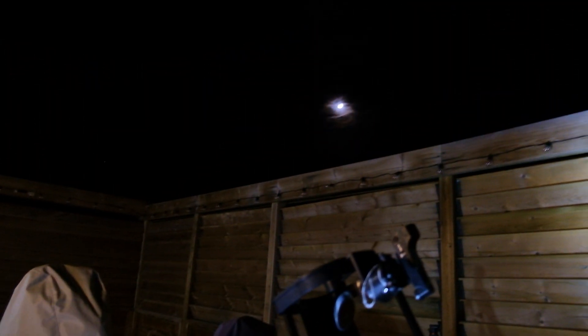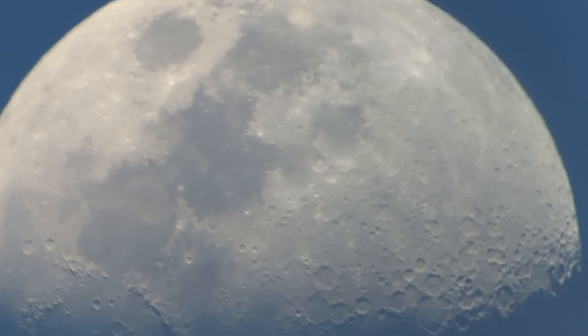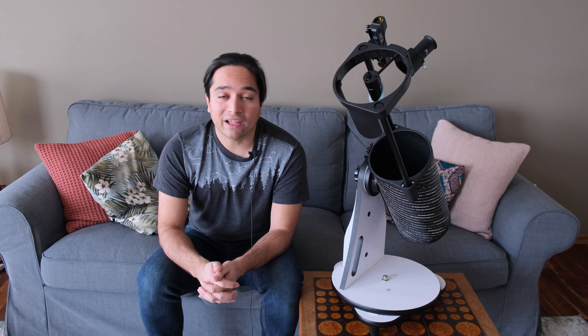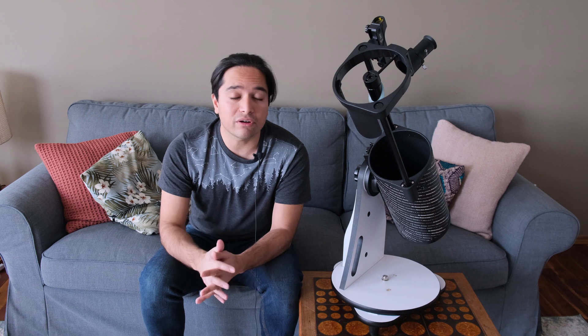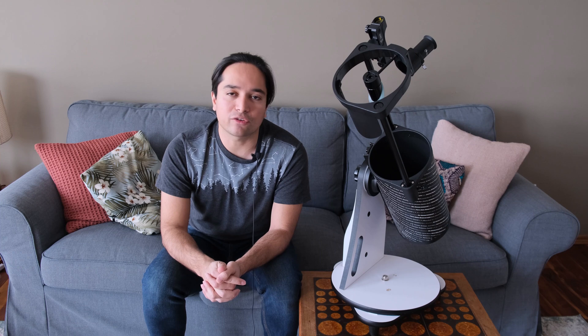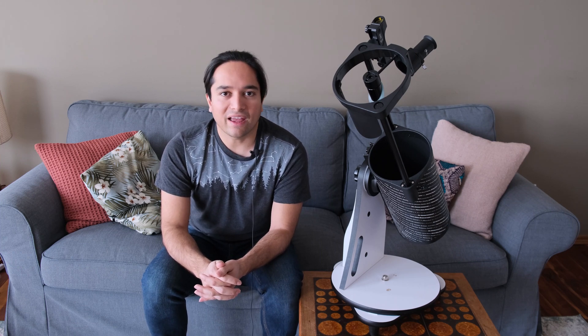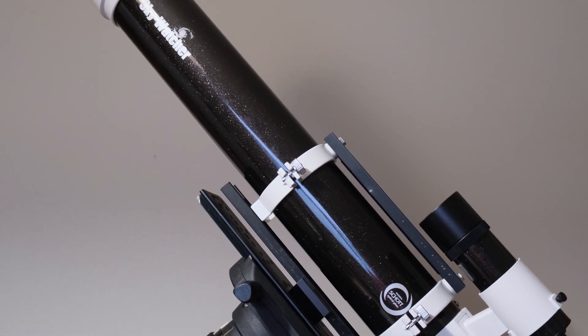I tested this scope out for an extended period of time from my backyard, as well as from a dark sky location. It gives excellent, sharp views of the moon — you can see a lot of detail in the craters and the mountains. It also gives pretty good views of planets such as Jupiter, where you can see the equatorial cloud belts as well as the four Galilean moons, and it shows the rings around Saturn without any trouble. It's also quite good at wide field views of the brighter deep sky objects, although it's not quite as good at splitting double stars compared to a four-inch refractor or even a good quality three-inch refractor.